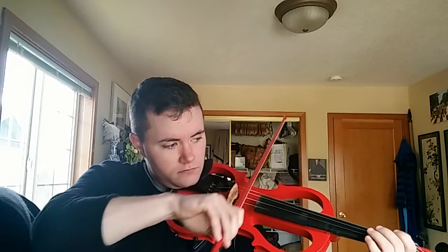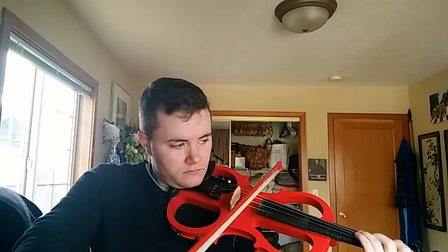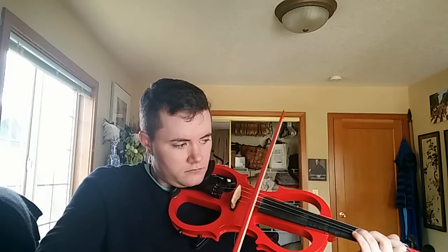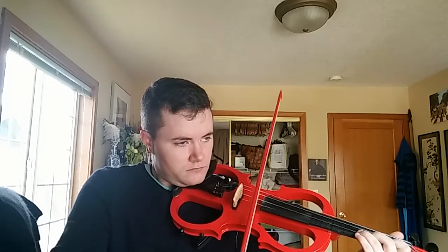I'm going to do a quick bottom-to-top scale just so you get an idea, because I only touched like three of the strings. It's a little bit shrill at the very top, but that's probably more me than the instrument, if we're going to be honest.